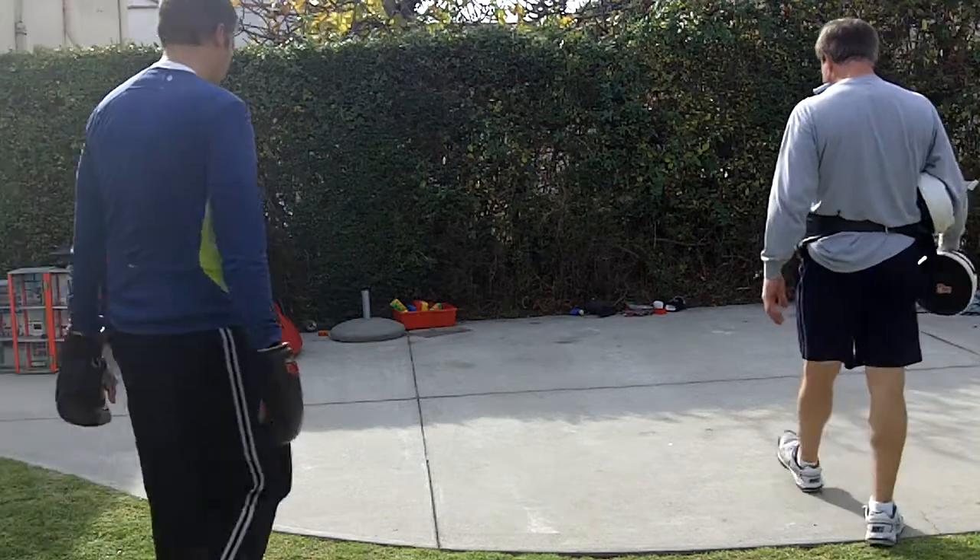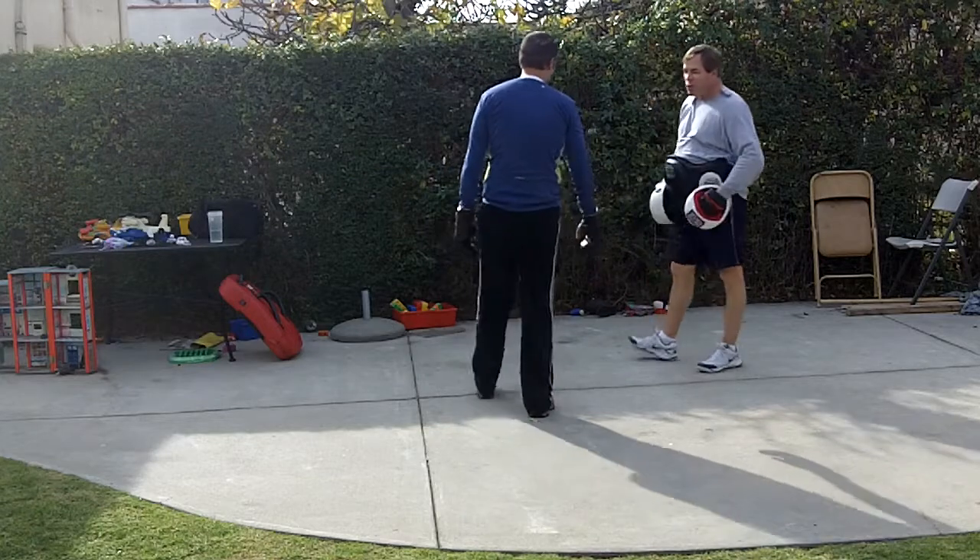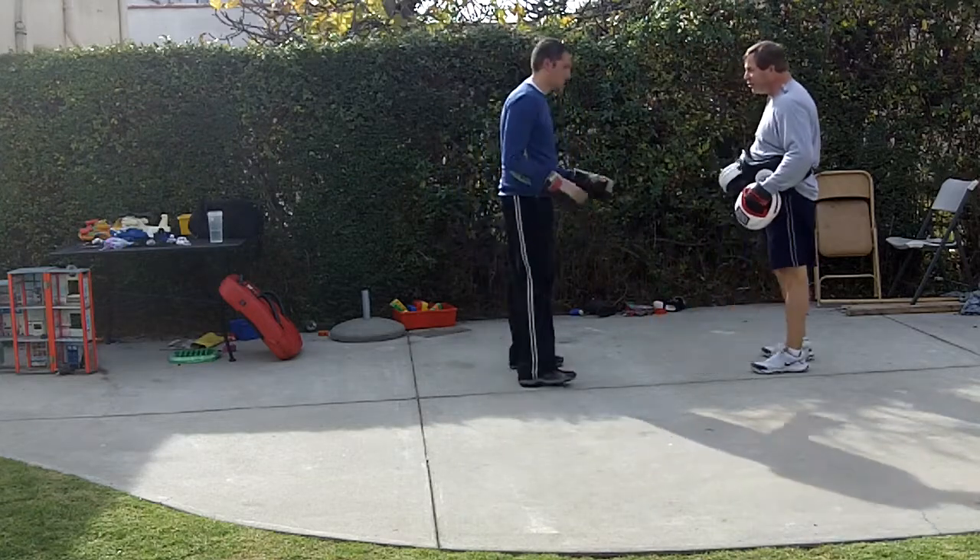Let's do the counter punch drill a little bit more. This time I'm not going to tell you what to do — I just want you to do one or the other. See the slip.